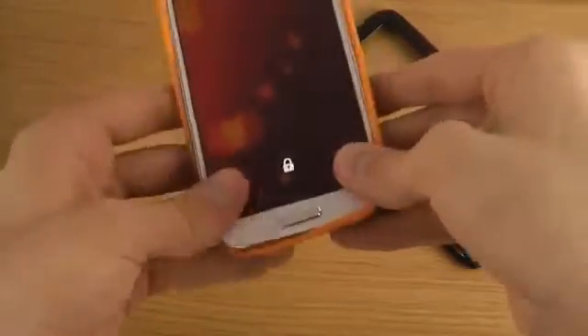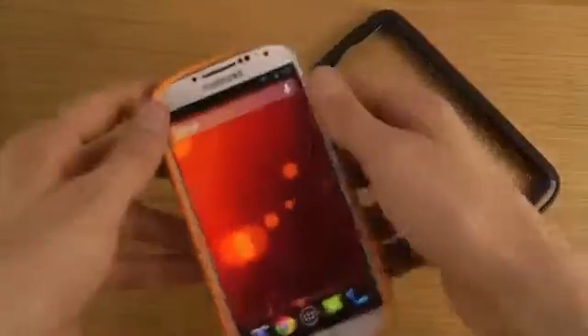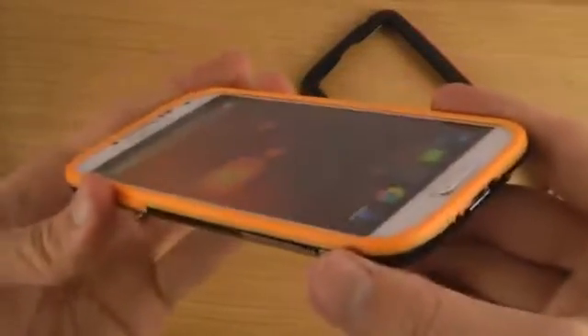And then we have the orange edition. You can see over here how it looks.